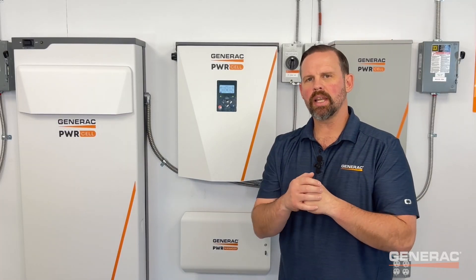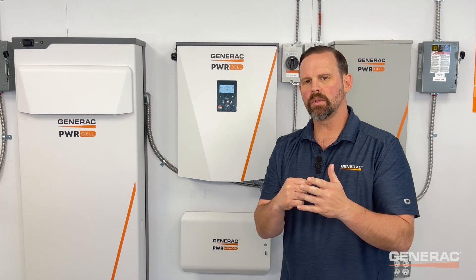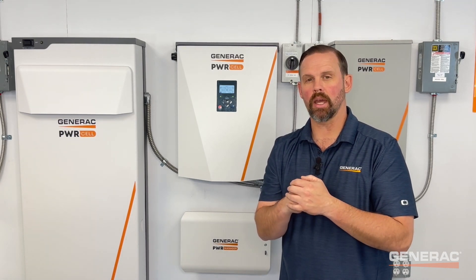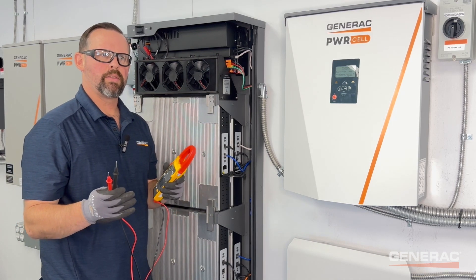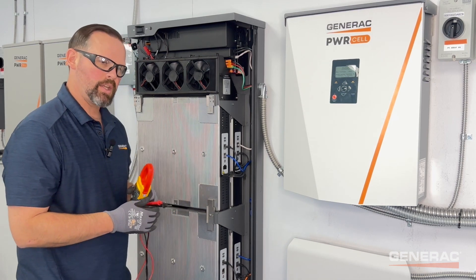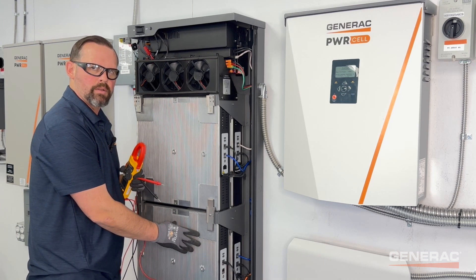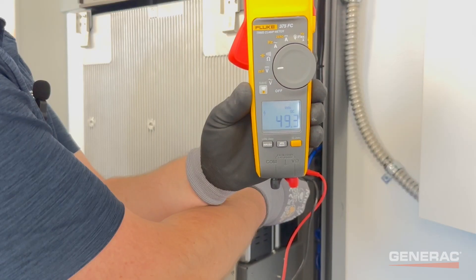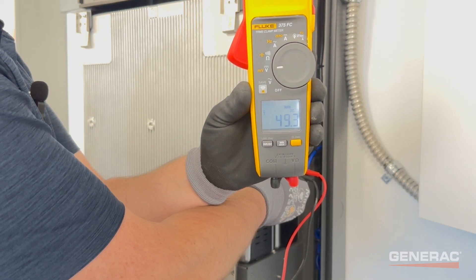To perform a V-set, shut down the PowerCell Battery and be sure to turn off the DC disconnect. This will ensure the processor and the VMU resets to recognize the new module count. Measure the module voltages to obtain the voltage of the module in question. For the sake of this demonstration, we've installed a lower voltage module in the middle front position. The module in question measures right at 46.8 volts DC, while the other three modules in this four-module battery measure right at 49.3 volts DC.